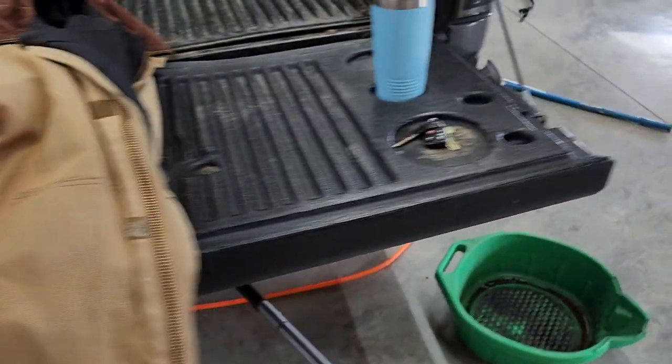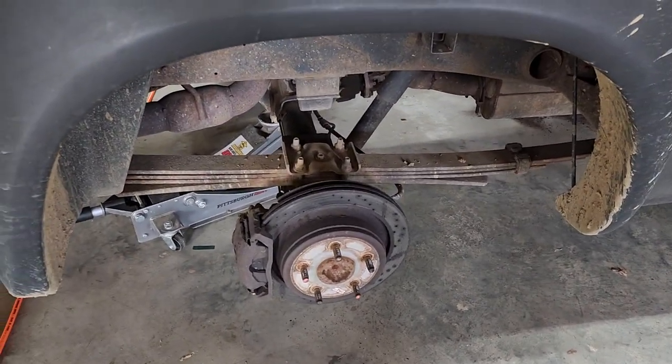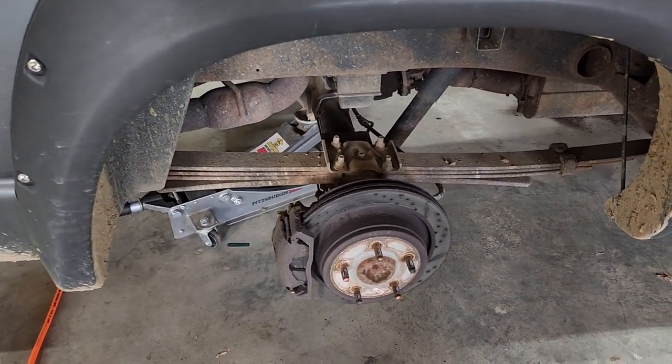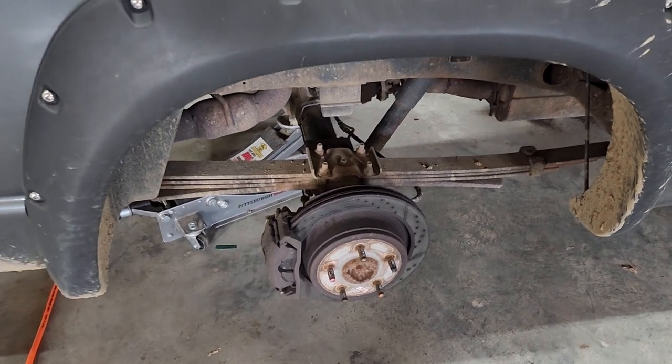I don't know if that'll help y'all out, but I found out those cables do seize quite a bit on these trucks and that could be your issue on why your emergency brake is not working. I hope that helped out. Now I've got to get busy doing this side — y'all have an awesome day, talk to y'all later.